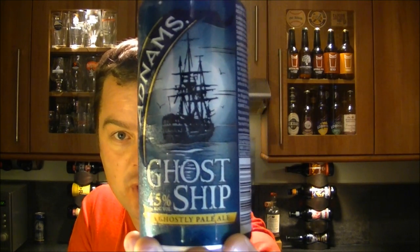It's beer o'clock again on The Real Ale Guy. Today's beer is a canned beer — a canned beer, I hear you cry. It is a can of Adnams' Ghost Ship.